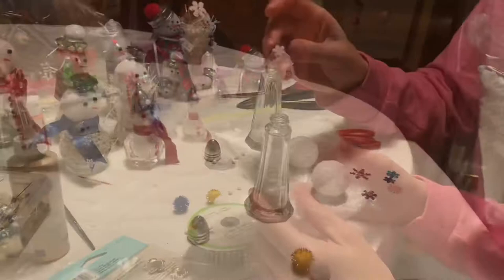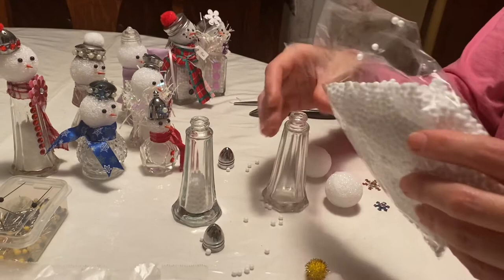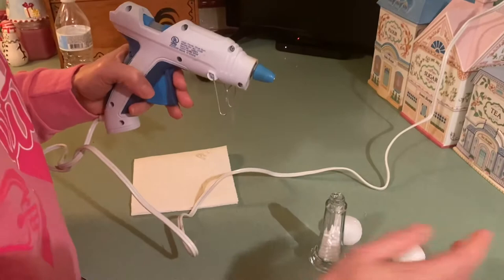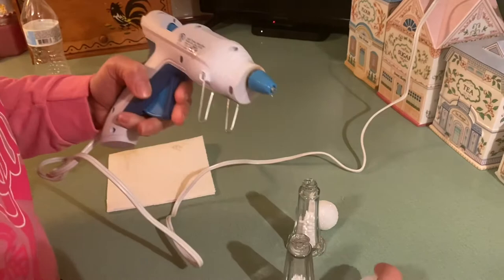The first thing you want to do is add some snow to your salt and pepper shakers. I only like to add about halfway — it can be a little messy, so make sure you do it over a table and just add so much to each bottle. Then I like to hot glue the head to the salt and pepper shaker, so you just want to run some glue around the top and then secure your head.